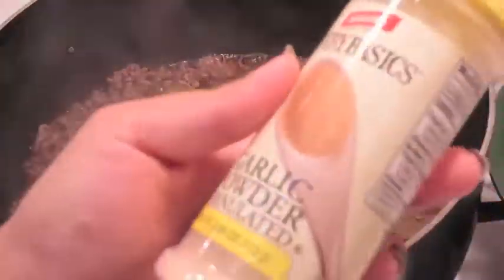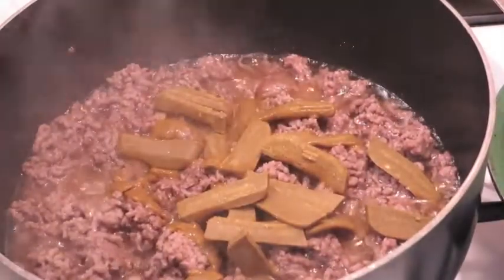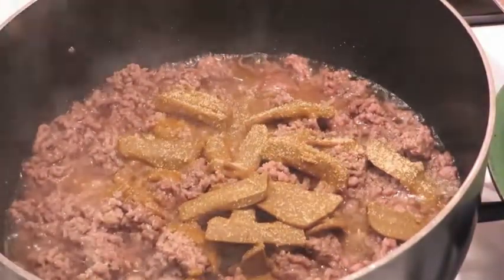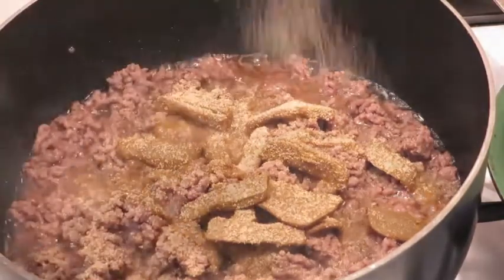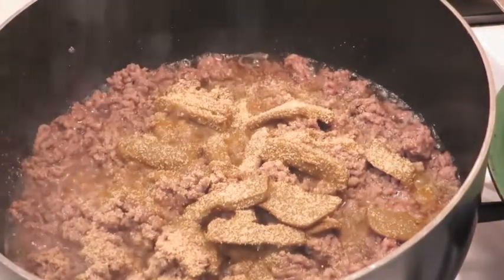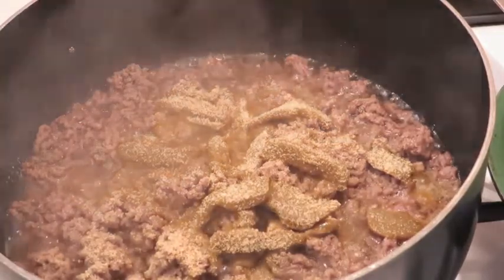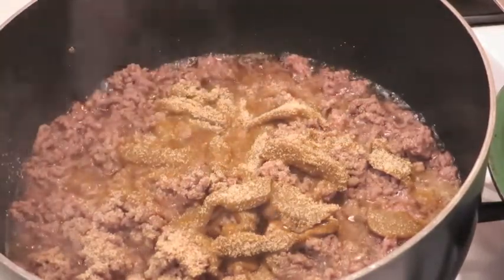Next I'm going to add onion powder — you can use onion powder or fresh diced onions — and I'm also going to add some garlic powder to my mixture. My family doesn't love onions, so for this dish I use the powdered version of both onion and garlic powder.